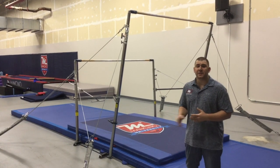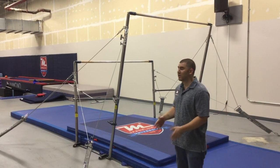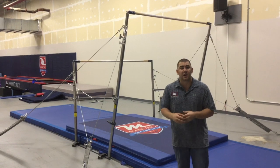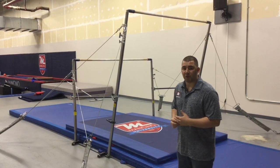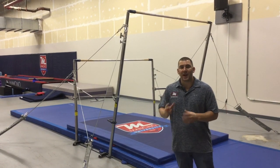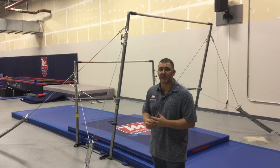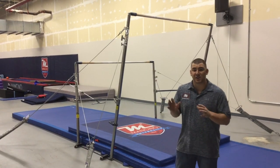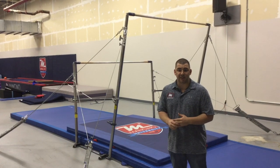Option one for adjusting your uneven bars is a single person option, which means I'm the only person here to adjust these uneven bars. Step one is going to be visually inspecting the bars. This is very crucial. When I come to uneven bars, the first thing I want to do is inspect every aspect of this bar to make sure that it is secure and properly set so that my athletes are guaranteed safety.